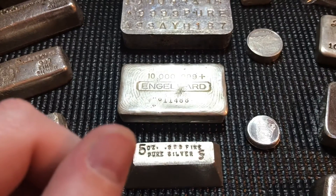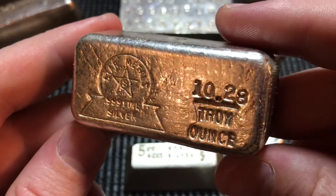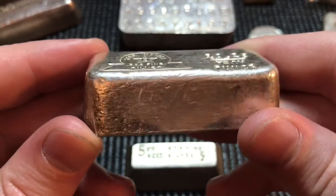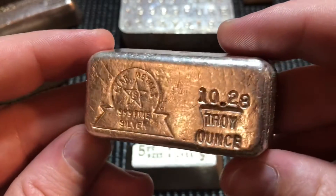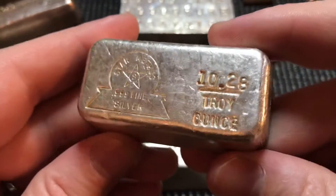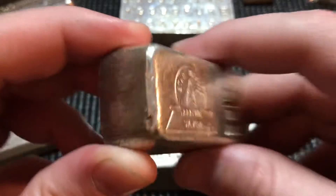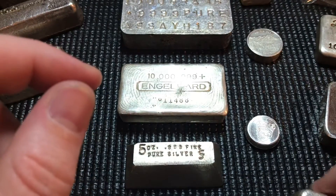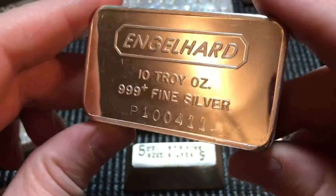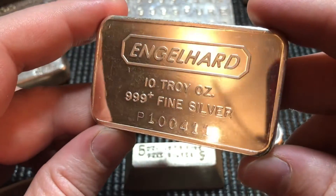Here we have another beautiful 10-ounce vintage bar — this one is Star Metals. Just a gorgeous bar with beautiful stamps and a really nice finish. I'm a sucker for these old 10-ounce poured bars; if you haven't noticed from my videos, I absolutely love them. Anytime I can find good deals, I scoop them up.